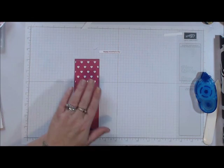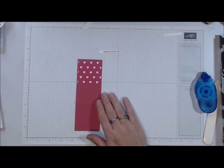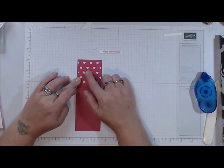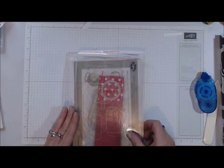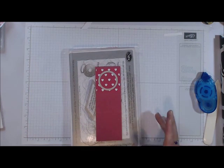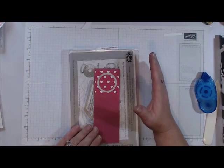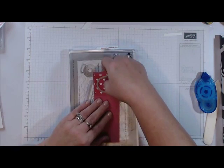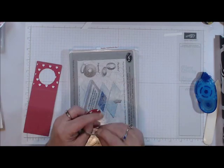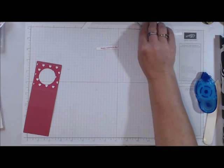I'll be right back — I'm going to use my Circle Framelits, which I think is the third circle I'll use for this. Okay, I'm back. Here it is — I brought over my magnetic plate with everything on it so you can see how it would look. You can also use a one and a quarter inch circle punch if you'd like, whatever your preference is, as long as you get that circle. Set those aside — that's the Circle Framelits I used.